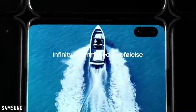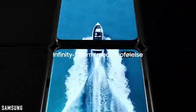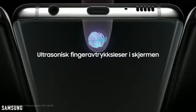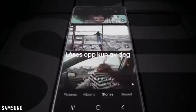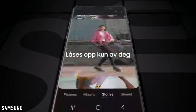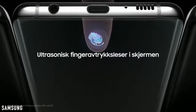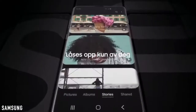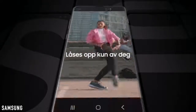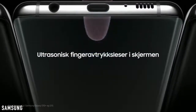The trailer then highlights the significance of the Infinity O display, giving you a full bezel-less look at the top. For the first time on a Samsung phone, you've got an in-display fingerprint scanner — and it's the first phone to feature Qualcomm's 3D Sonic in-display fingerprint scanner. It works really great and has a really cool animation, as seen in previous leak videos and confirmed in this trailer.